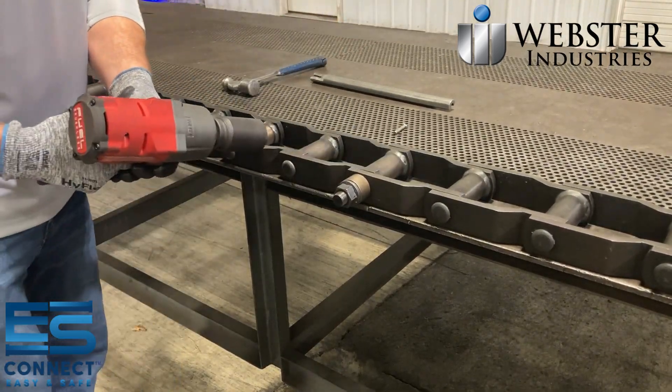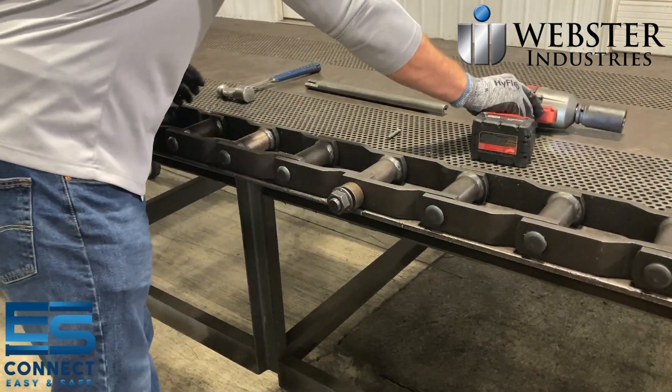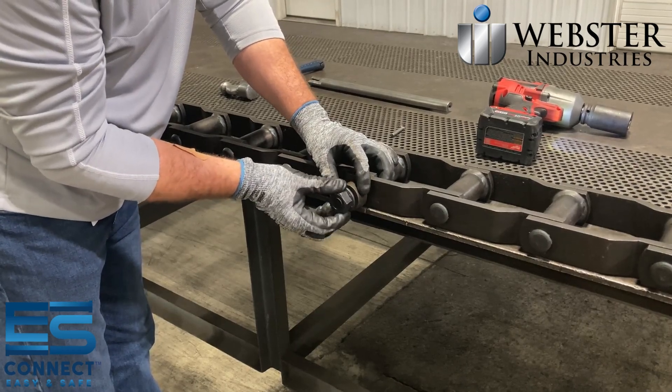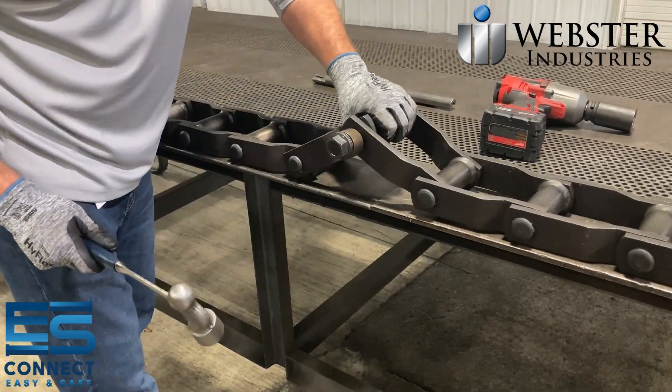Once the pin is fully installed into the chain, the sidebars could be compressed, not allowing the link to articulate. If the link does not articulate, back the flange nut off until flush with the threaded end of the pin. Strike the threaded end of the pin and flange nut with a hammer until the links are loosened to articulate properly.